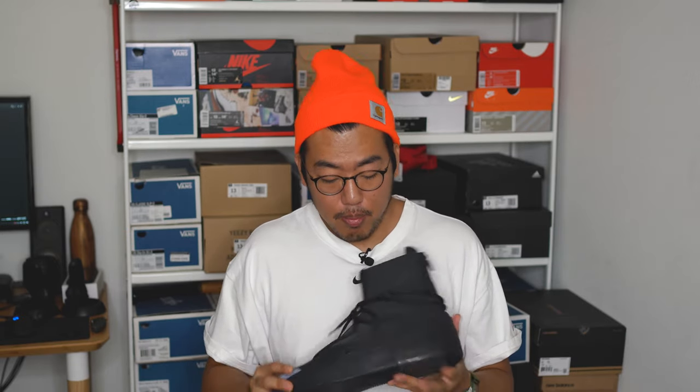Speaking of triple black — you can see the shoe is pretty much murdered out in black. This is kind of a slippery slope because when a shoe is one color, it can be difficult to make it visually interesting. You run the risk of having a monochromatic blob with no distinguishable features — they could also look like non-slip food service worker shoes. However, Jerry and crew knew what they were doing and infused a lot of different materials and textures into this triple black shoe to give it a lot of visual interest. Let's go over all the materials from top to bottom.